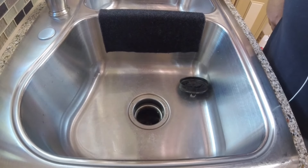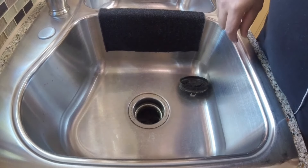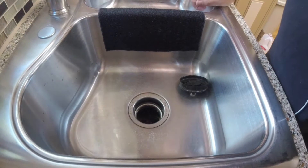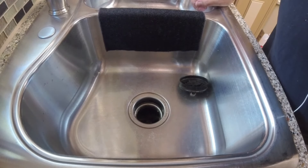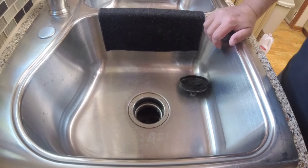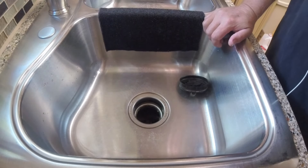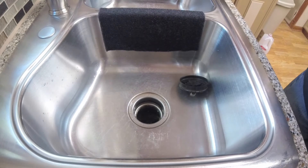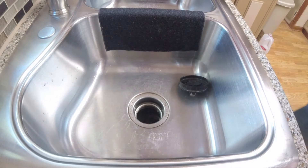You can stick your hand down inside there and see if you can free up whatever is down there. Those hammers slide back and forth when you turn the garbage disposal on and off.